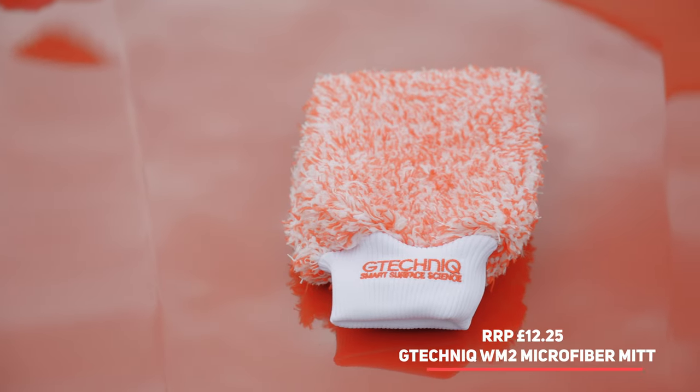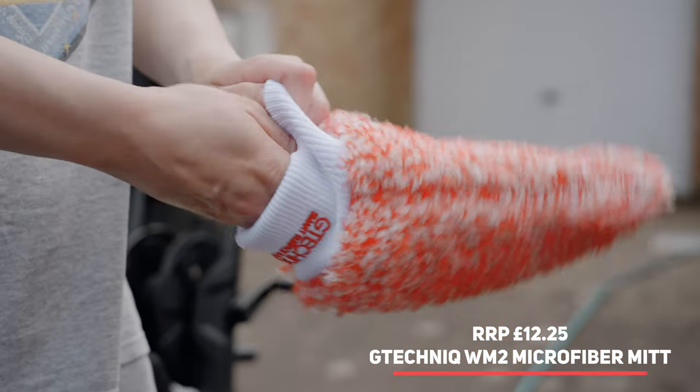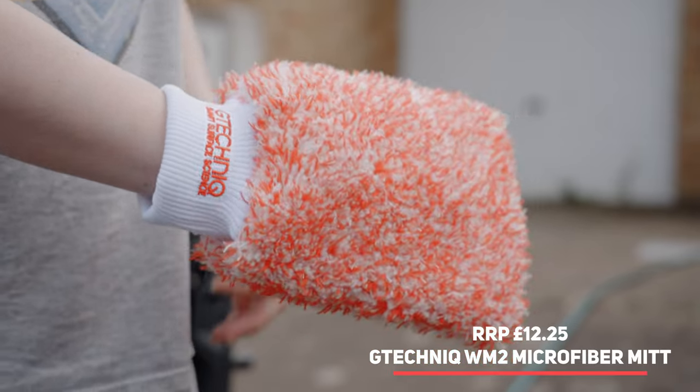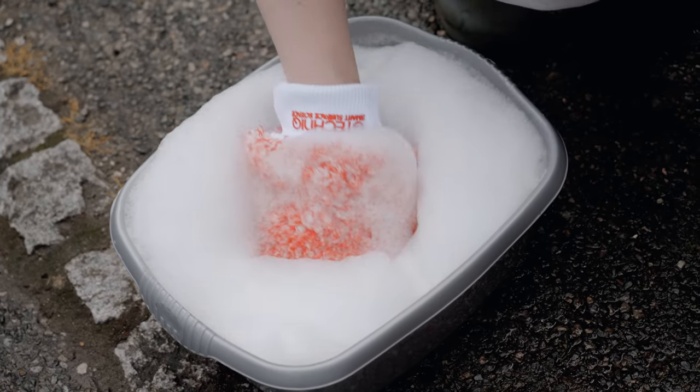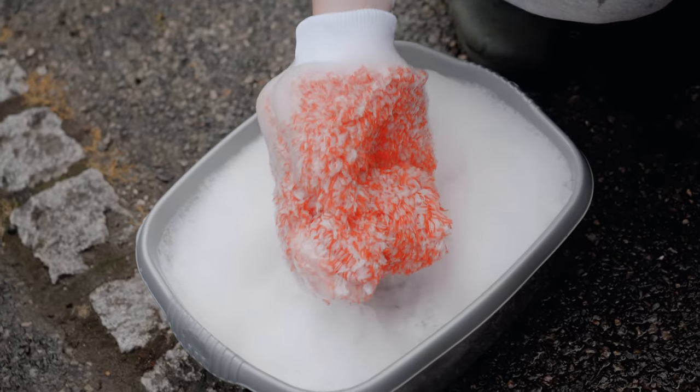The first thing we noticed about the WM2 from G-Technique is its quality — it is really well made. It also has brilliant water absorbency, and those different-length polyester strands are brilliant at capturing dirt.